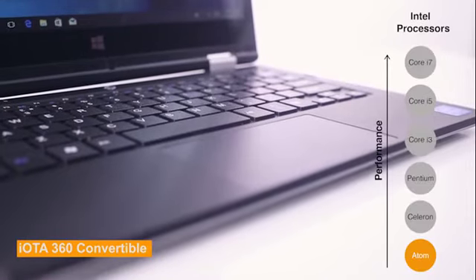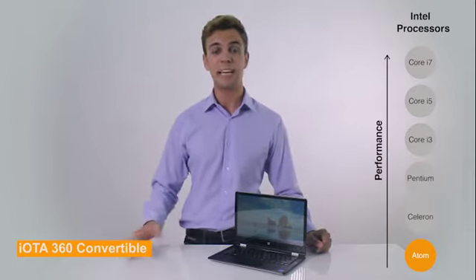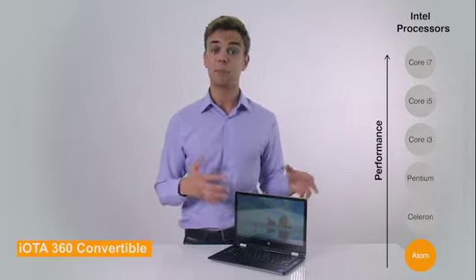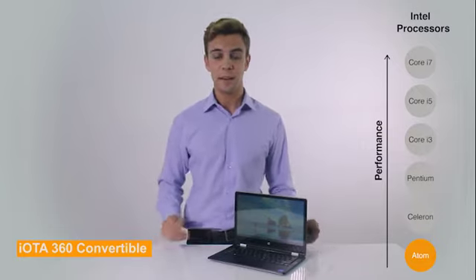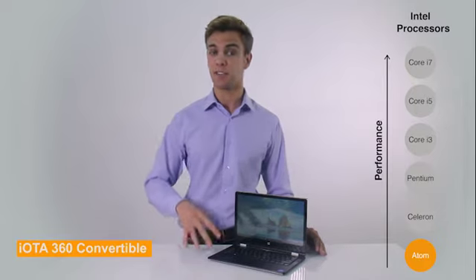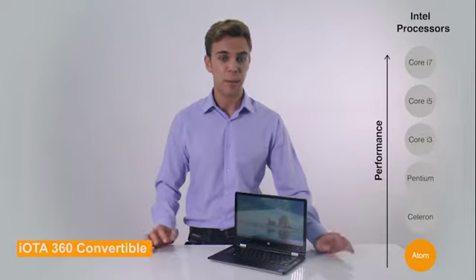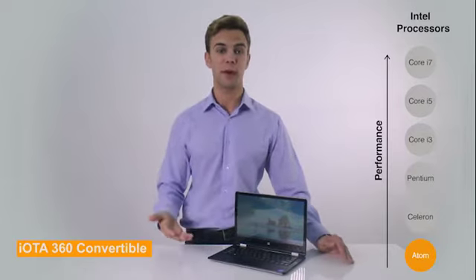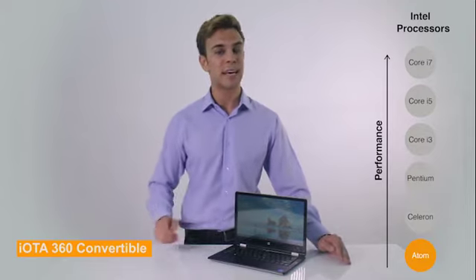This convertible laptop has a 1.4GHz Intel Atom processor, which bursts to 1.9GHz if there's a surge in program requirements. The processor is the brain of a computer, and hence a key decision in any laptop purchase. This processor offers performance adequate for simple everyday tasks such as web browsing, social media, email, and online content consumption. But it won't suffice for heavy multitasking — that's using multiple programs simultaneously — and such complex tasks as editing photos and videos and gaming.